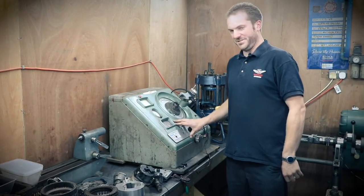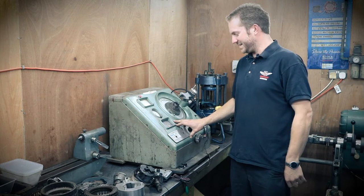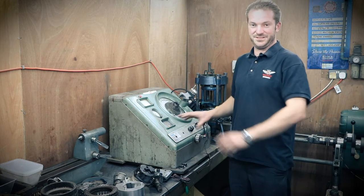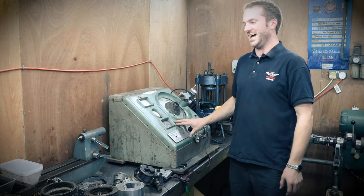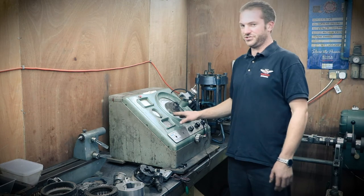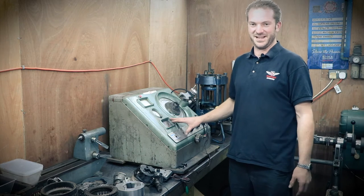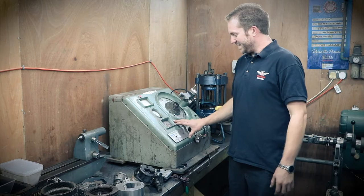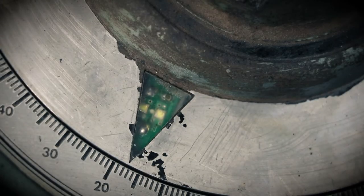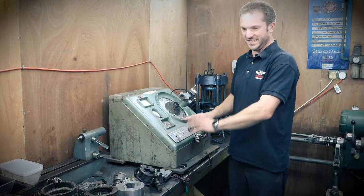This is an Allen distributor testing machine that we got from the States. When we got it here it was ruined inside and you can't really get the parts for them. They run on valves and have a xenon strobe light — all pretty much antiquated. So instead I upgraded it to LED, so it's got a high brightness LED that flashes, and all the circuitry inside is now modern.